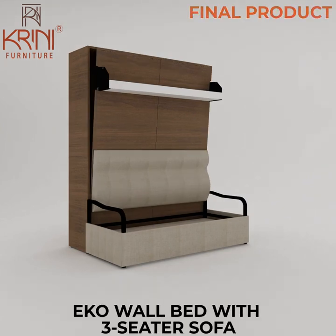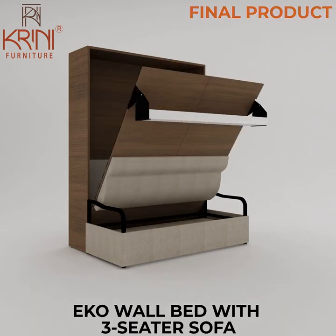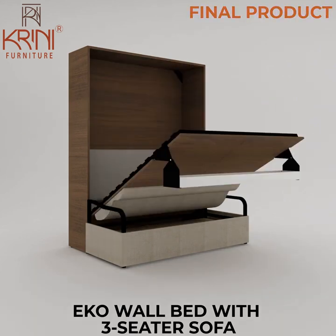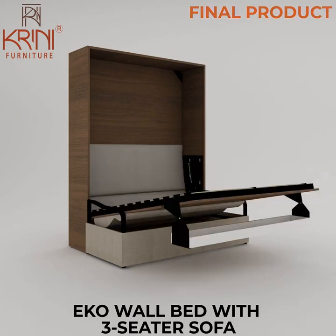Now let's look at the final product. Remember, before opening the wall bed we have to pull down the sofa seating mattress. Hope this installation video was helpful — thanks for watching.